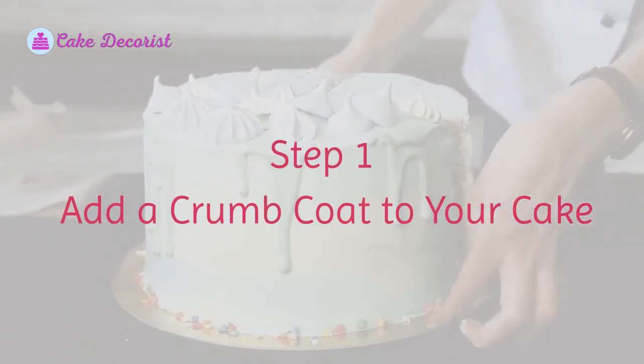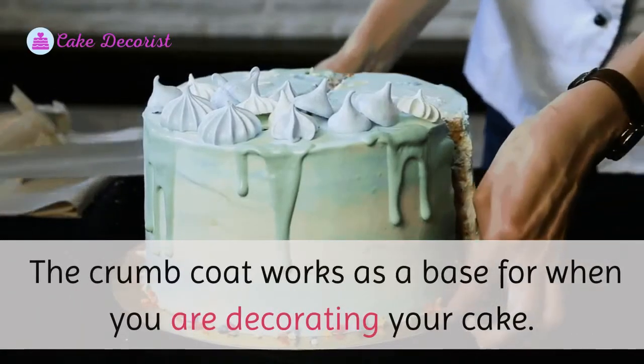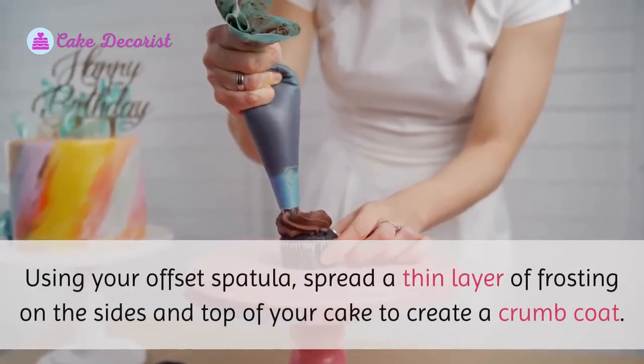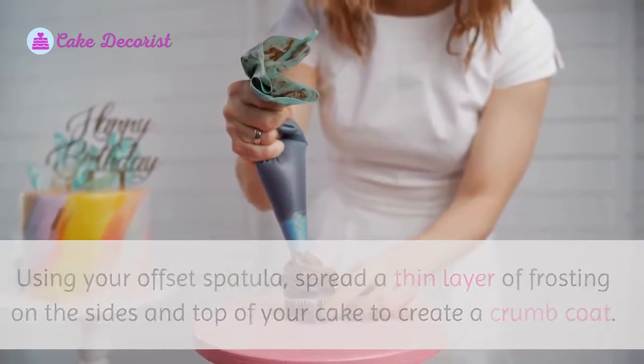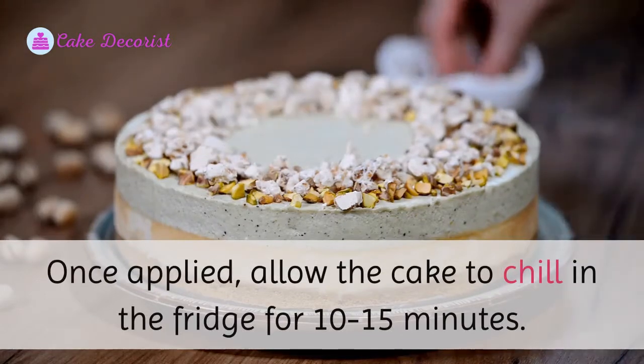Step one: add a crumb coat to your cake. The crumb coat works as a base for when you are decorating your cake. Using your offset spatula, spread a thin layer of frosting on the sides and top of your cake to create a crumb coat. Once applied, allow the cake to chill in the fridge for 10 to 15 minutes.